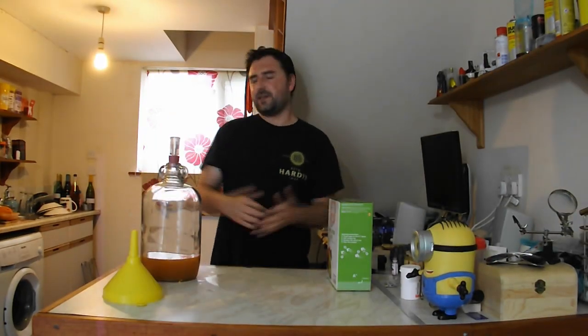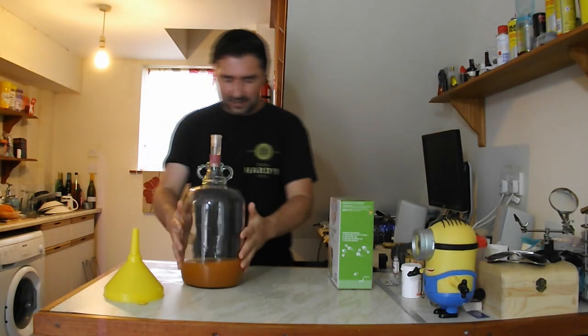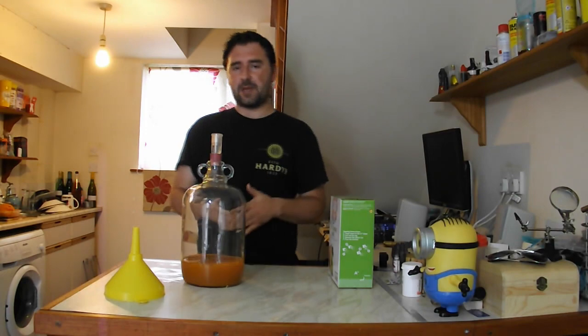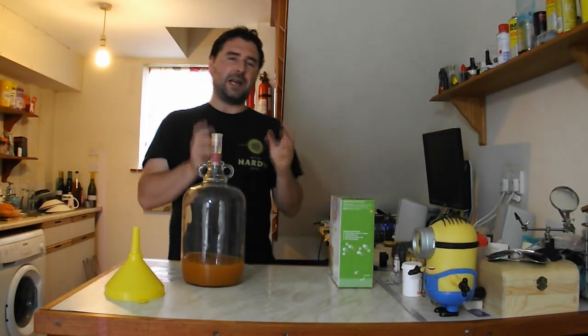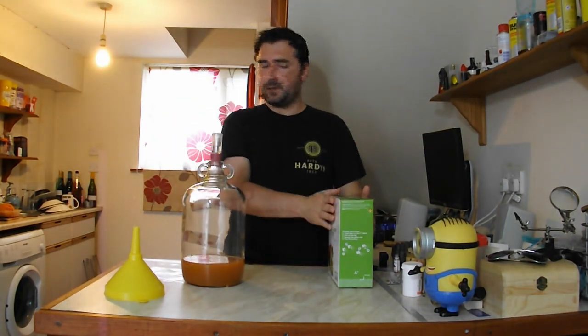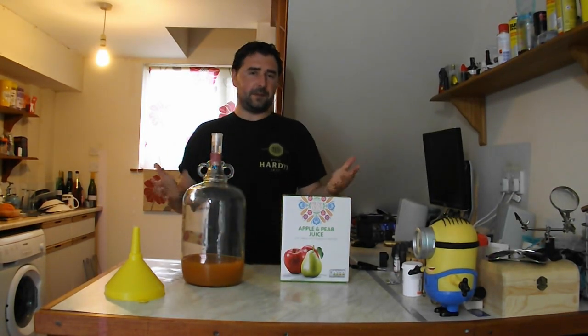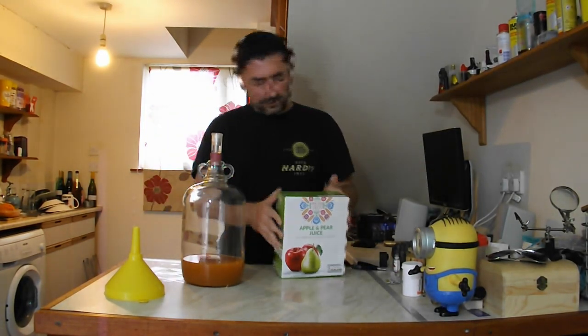I've cleared everything away so you can see better. Our carrot juice is looking pretty nice — murky, but that will settle out once fermented, and it's got a good colour to it. Now it's time to add our apples. I'm using juice as I always do, but this time I found apple and pear juice. It should be lighter and help with sweetness — I do like pear cider slash perry — so I'm going to add this in.